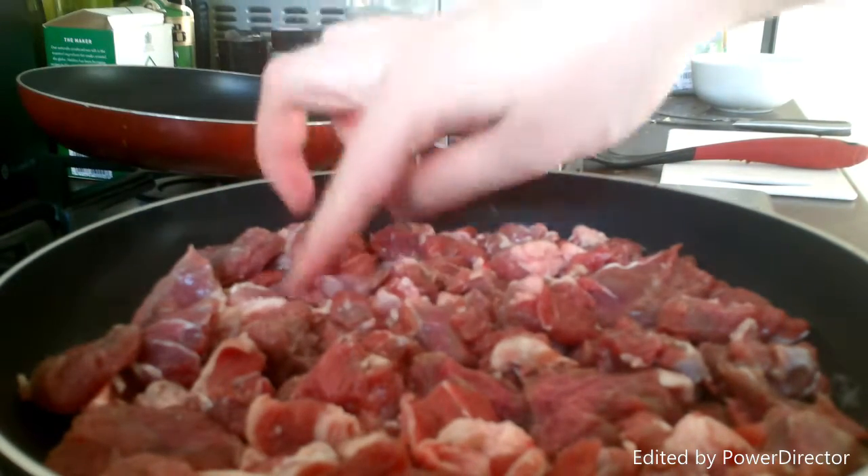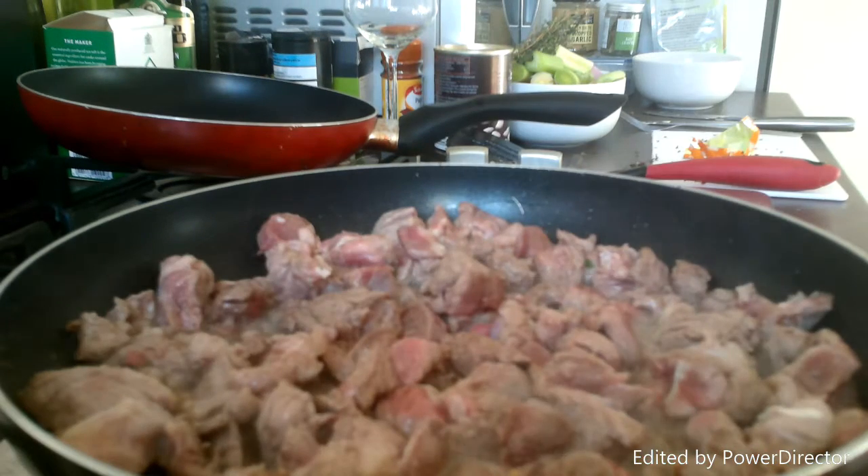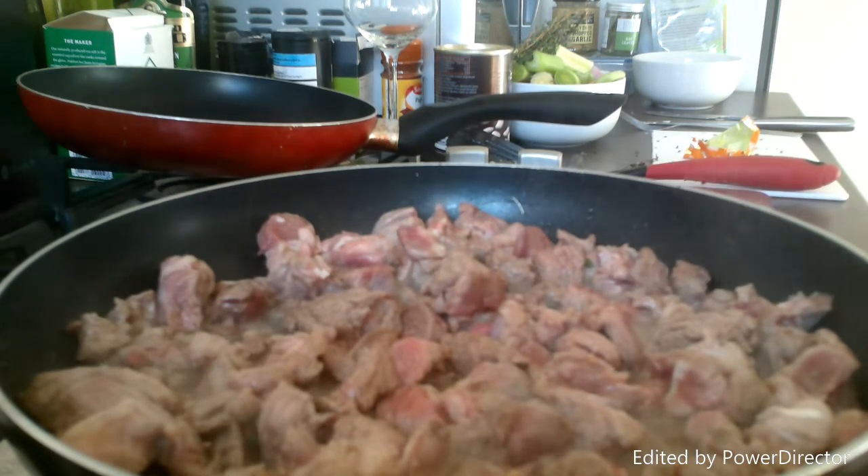Make sure it's all nice and browned off. Now that the majority of the lamb has been browned off, we're going to add it to the casserole dish with the veggies, stock, a glass of red wine, and some tomato puree. We're also going to add our herbs in here as well.